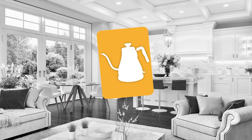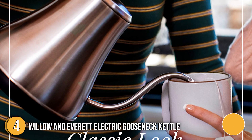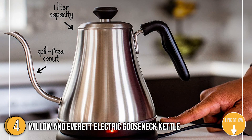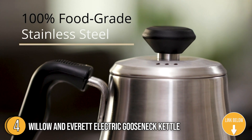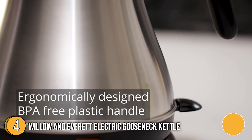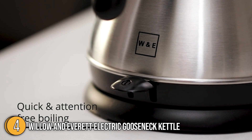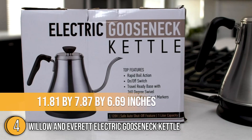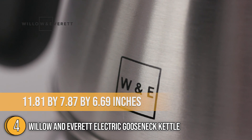The fourth non-plastic kettle on our list is the Willow and Everett Electric Gooseneck Kettle. If you plan to do pour-over brewing at home, this kettle is an absolute necessity. It has a one-of-a-kind tapered shape and a high-wattage heating base that heats in less than a minute. The heating element and gooseneck's clean design make it suitable for display on a kitchen counter. It measures 11.81 x 7.87 x 6.69 inches and weighs 2 pounds.